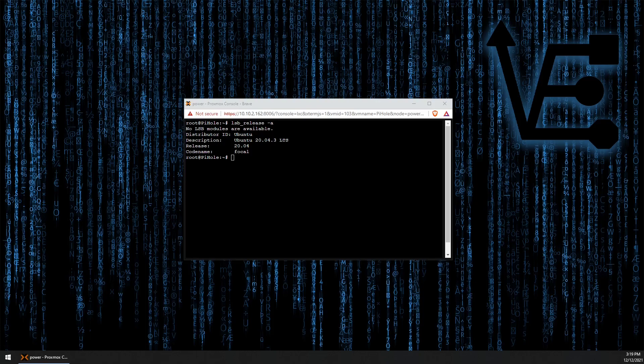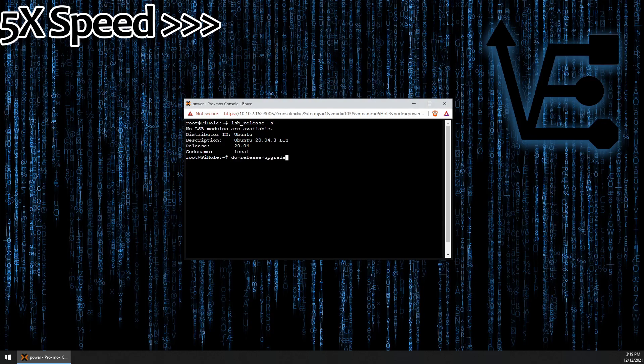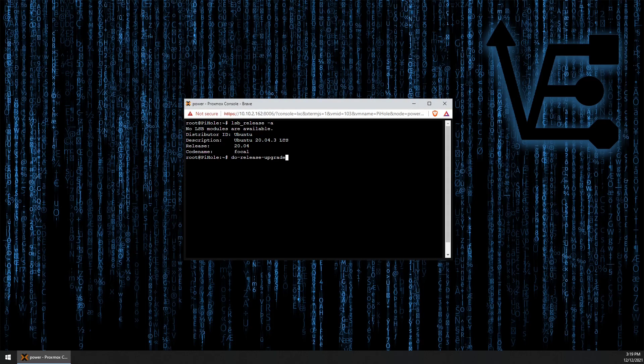So now we can actually go ahead and run the command do-release-upgrade. This will check to see if there are new releases, and it tells us that we need to change a line in this file to normal.